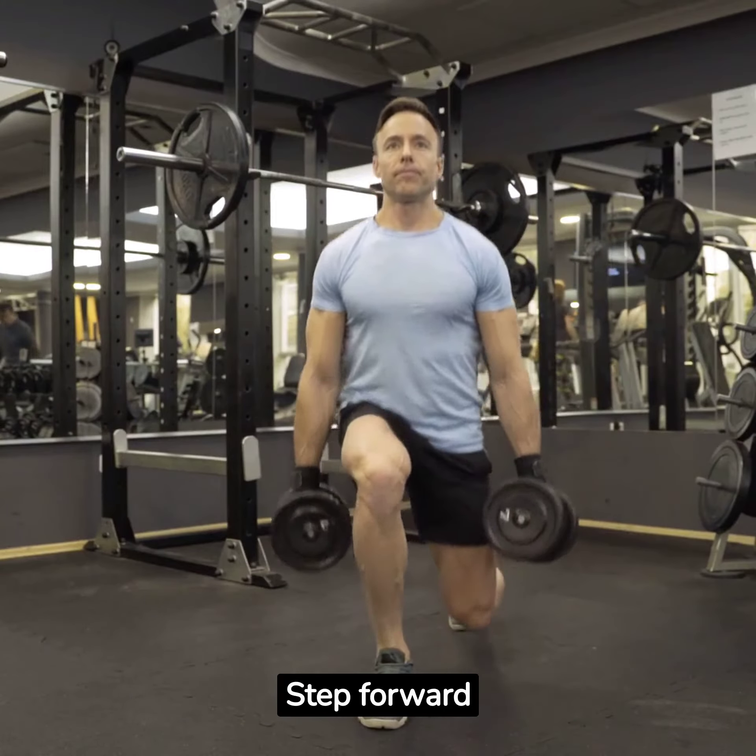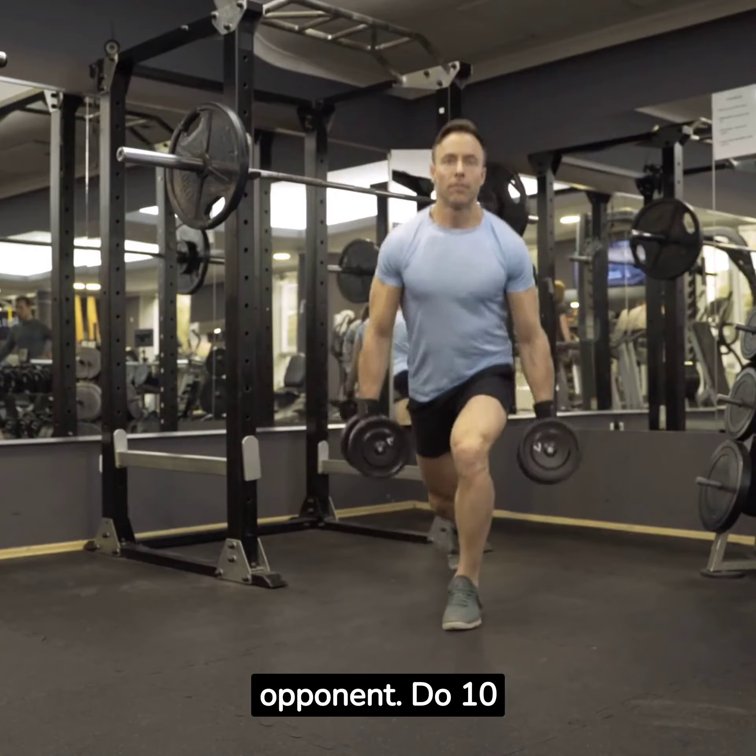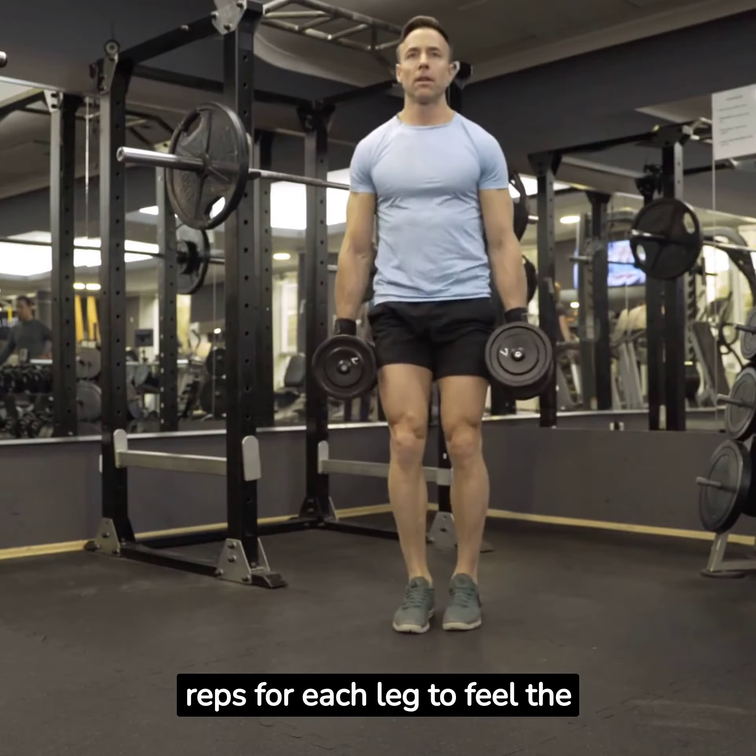Next up, the linebacker lunges. Step forward into a lunge, mimicking the motion of a linebacker tackling his opponent. Do 10 reps for each leg to feel the burn.